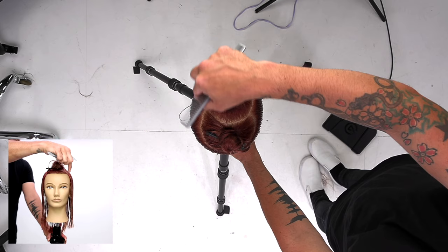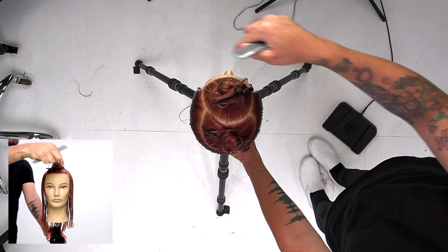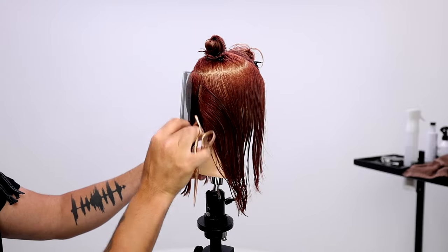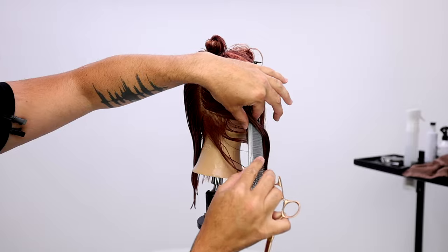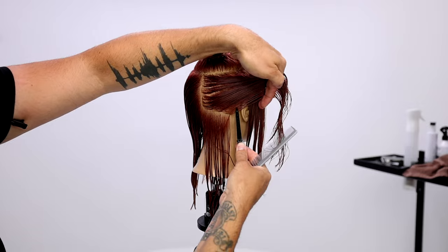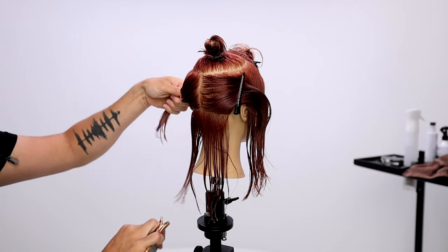What's up, guys? Welcome to today's tutorial. Today, we're going to be cutting a textured blunt bob. What do I mean by textured blunt bob? Basically, I want a blunt line on the bottom — something really strong to show that precision work — and then I want to chop up the top and create a ton of texture throughout it.